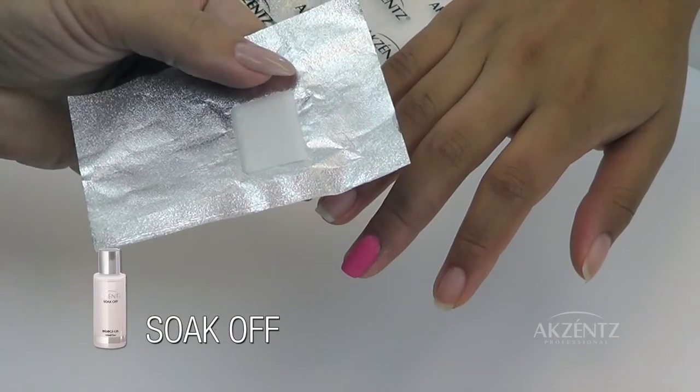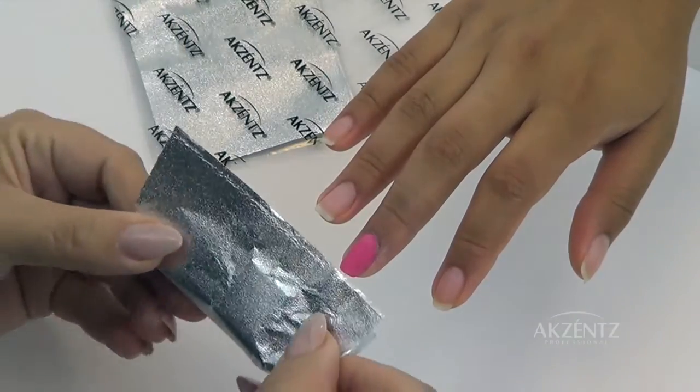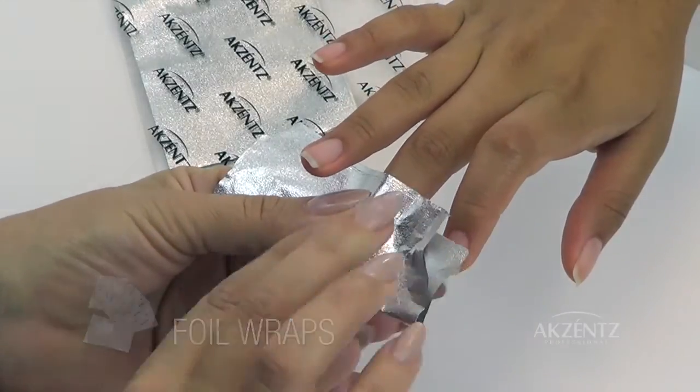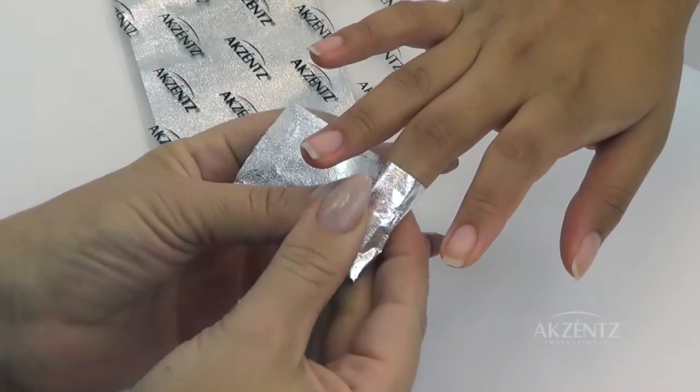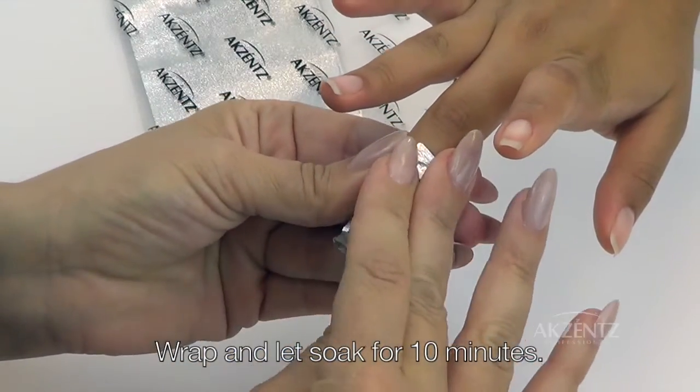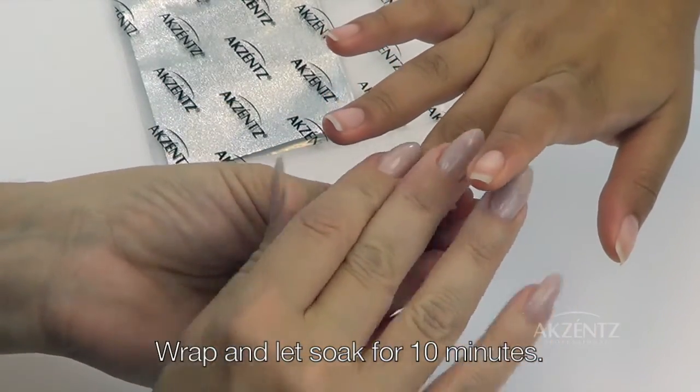Then saturate the cotton on a foil wrap with Soak Off solution. Place the cotton directly on the nail and fold in the sides of the wrap one by one, making sure it conforms closely to the fingertip. Let it soak on the nail for 10 minutes.